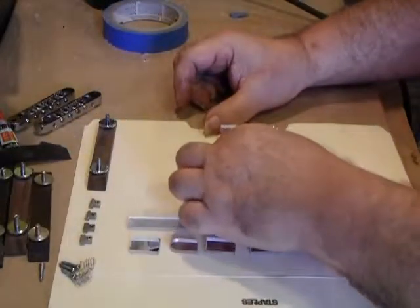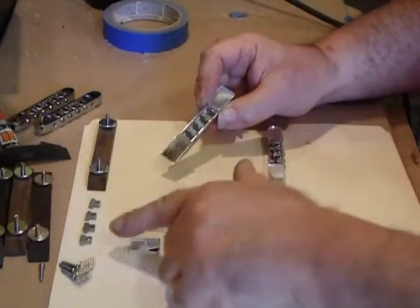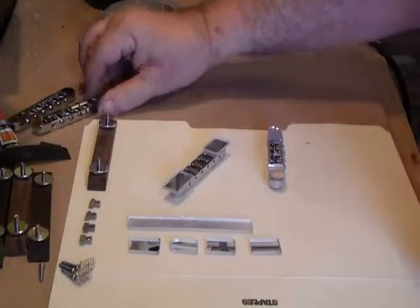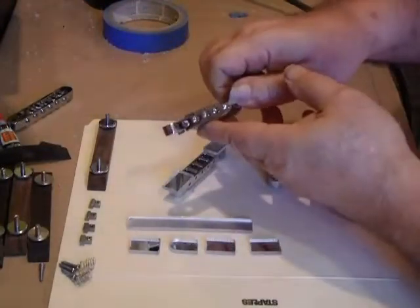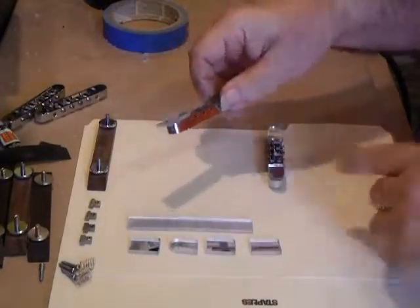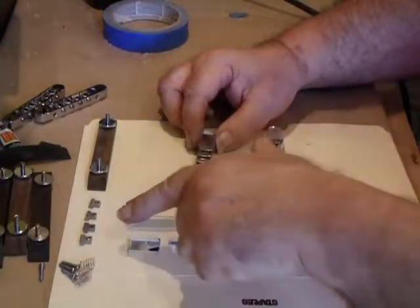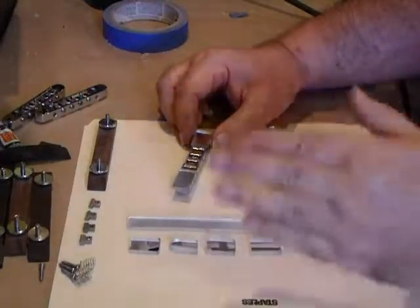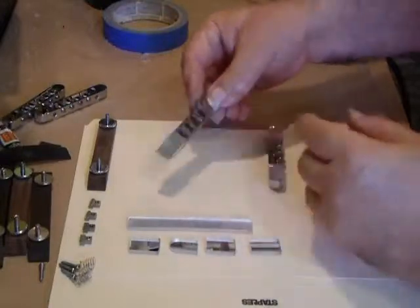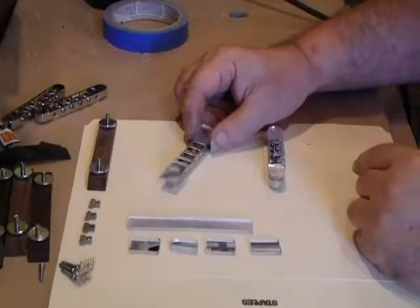Then we take out all the saddles and line them up. Sometimes these saddles are different — we have two different types of bridges here. This one has regular slotted screws in the back; this one had Phillips screws in the back. Sometimes the saddles are all the same; sometimes they're slightly different heights for the arch, depending on how the piece is made. Either way, we keep our saddles in line according to how they came off the bridge.